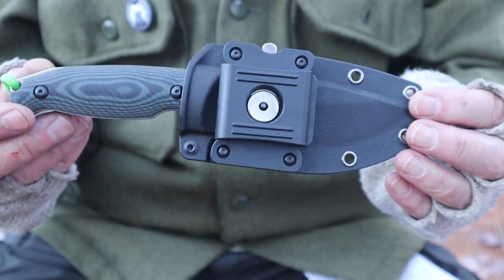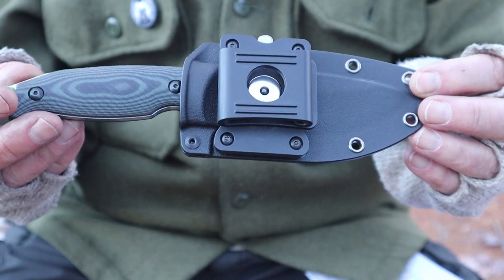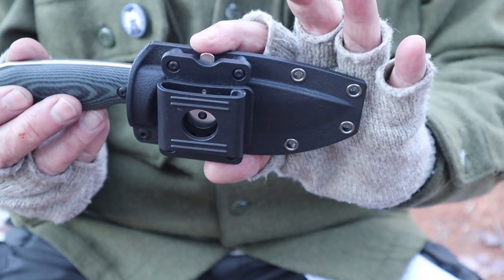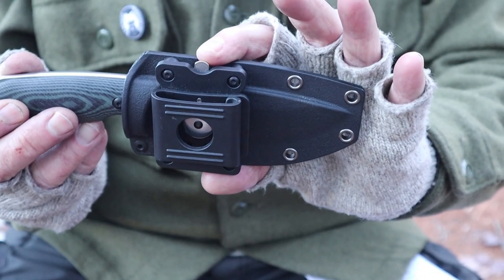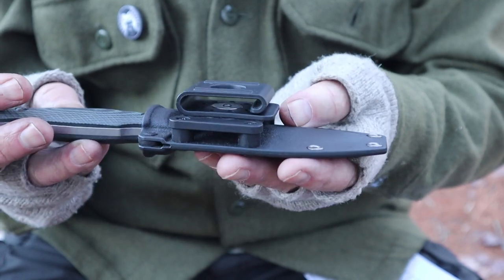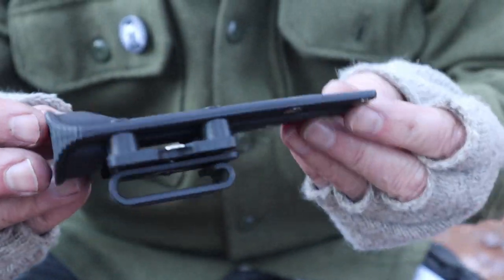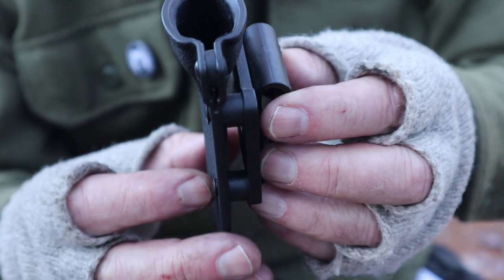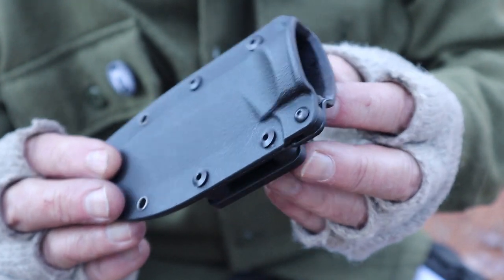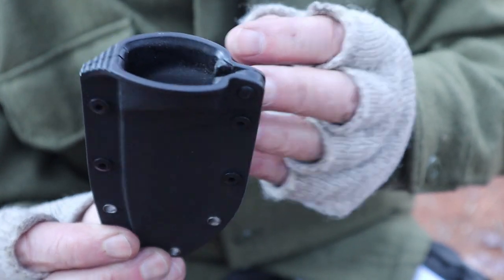In case I miss any specs, I'll be putting everything in the video description below, as well as where you can purchase this. Now, the sheath itself is worthy of note. The sheath is ABS plastic — it is not Kydex — but for this style of sheath and knife, I don't think Kydex is necessary. A well-crafted ABS sheath is certainly every bit as good in my opinion.